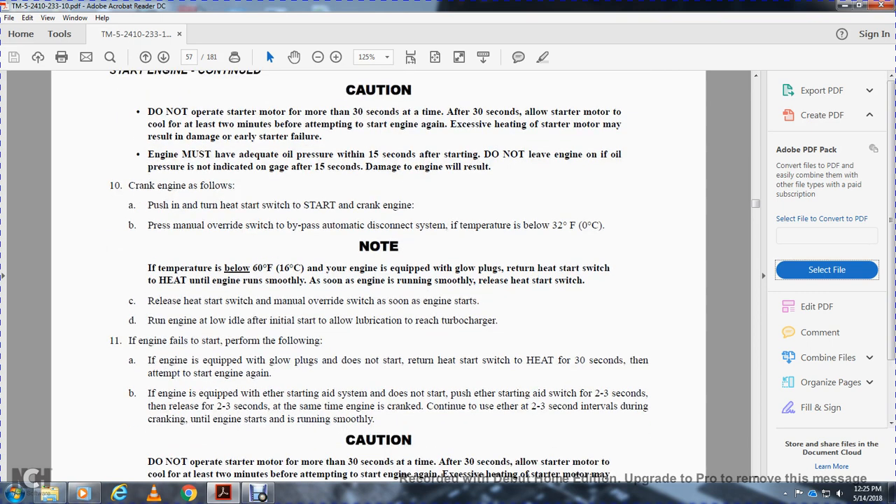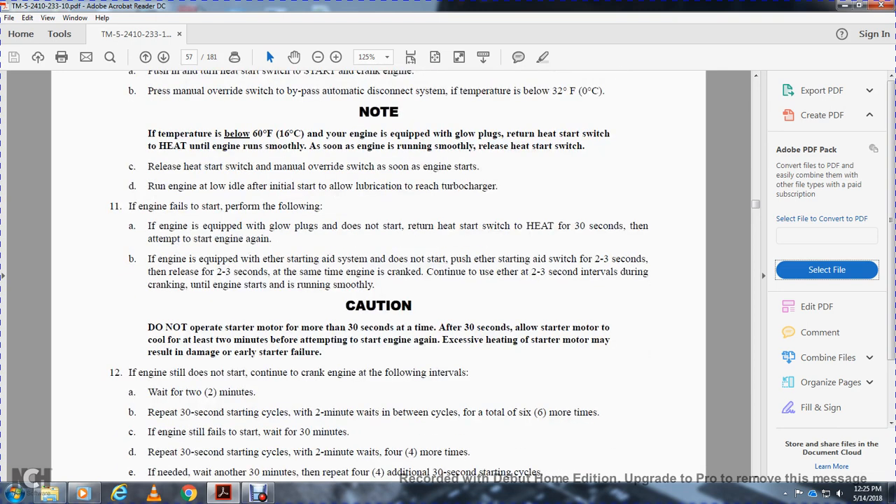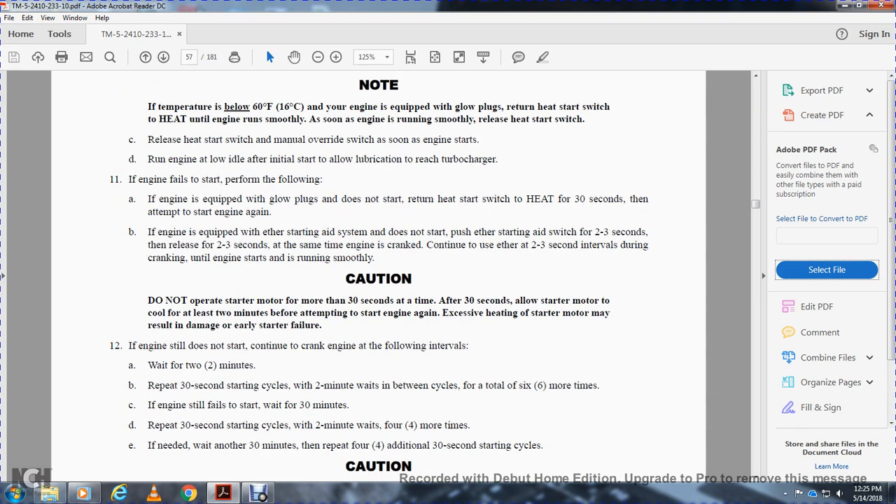If the engine fails to start with glow plugs, return the heat start switch to heat for 30 seconds, then attempt to start again. If the ether starting aid system engine does not start, inject ether for 2-3 seconds, release for 2-3 seconds while cranking, and continue 2-3 second intervals during cranking until the engine starts and runs smoothly. Caution: do not operate the starter motor more than 30 seconds at a time. After 30 seconds, allow the starter motor to cool for at least 2 minutes. Excessive heating may result in damage and early start failure.